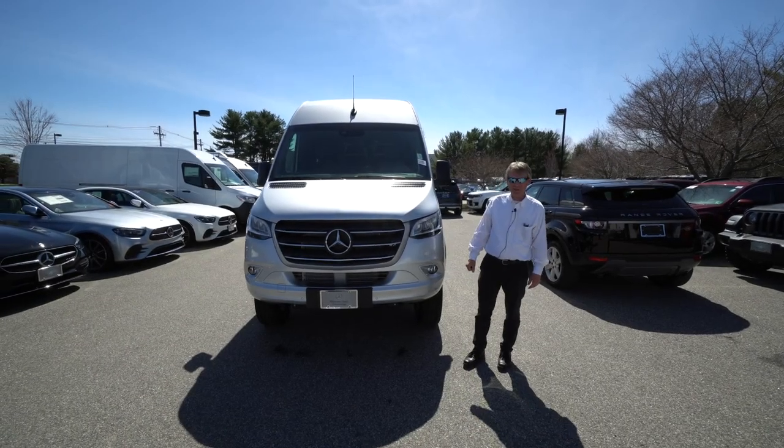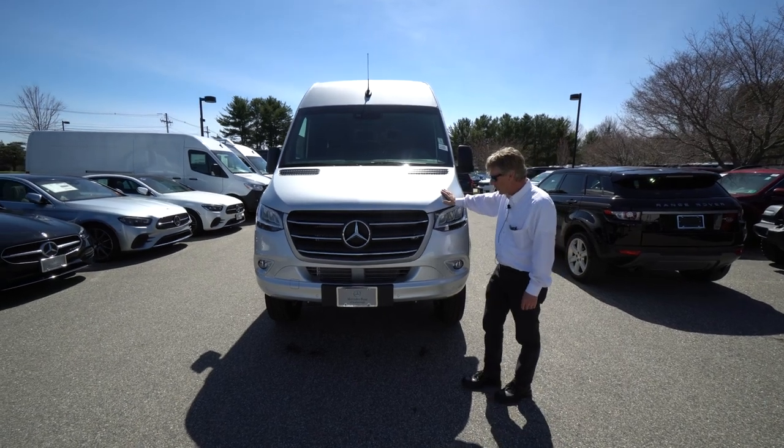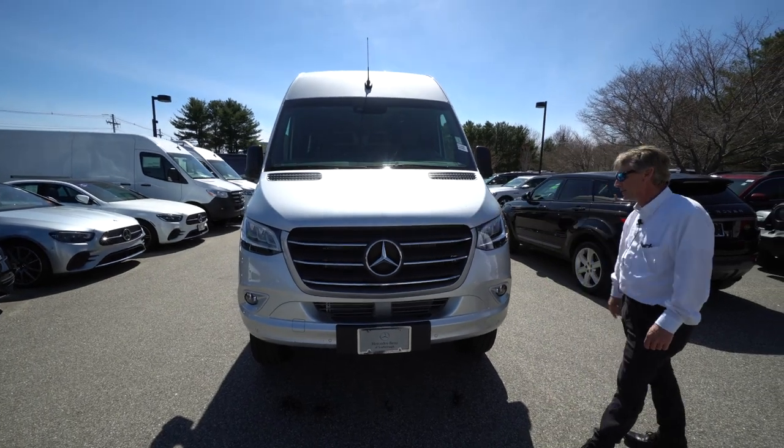Hello folks, I'm Roger here at Mercedes-Benz of Scarborough in Scarborough, Maine. We got this all-new 2023, 170-inch wheelbase, all-wheel drive, Iridium Silver Metallic Sprinter van.